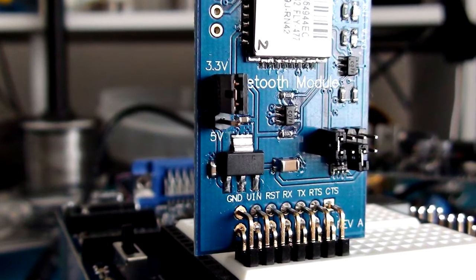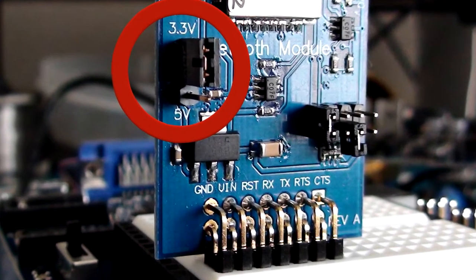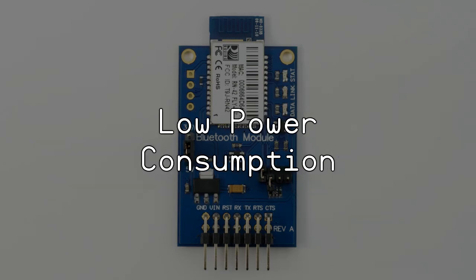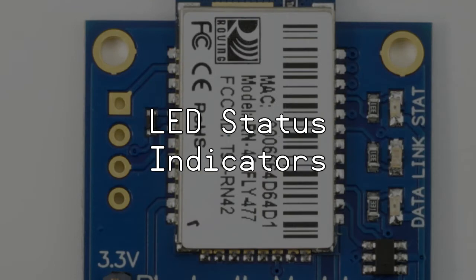The RN42 Bluetooth module is breadboard friendly and is compatible with all 5V and 3.3V microcontroller platforms. Some features of the RN42 Bluetooth module are fully qualified 2.1, 2.0, 1.2, and 1.1 Bluetooth standards, low power consumption, auto discovery and pairing, auto connect master mode, and LED indicators for status and connection.